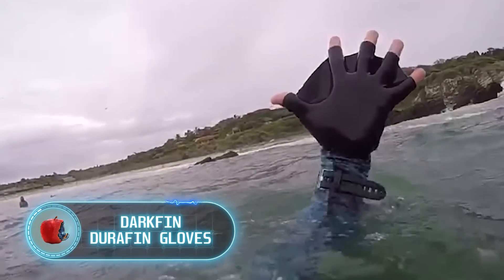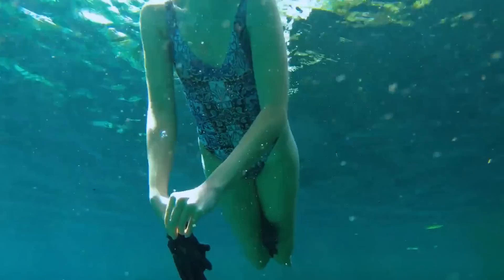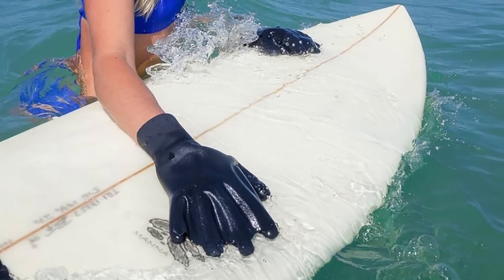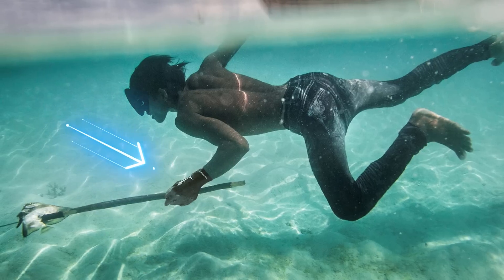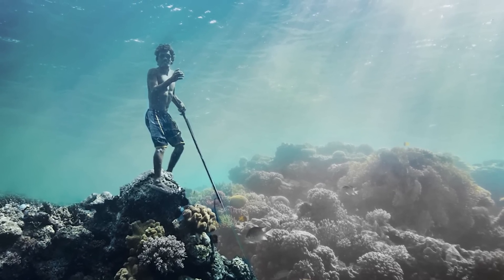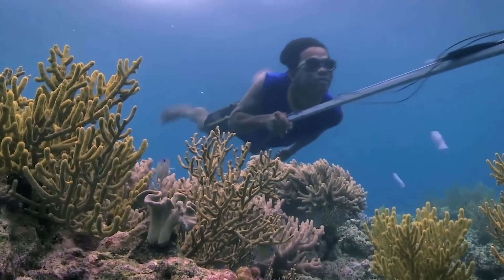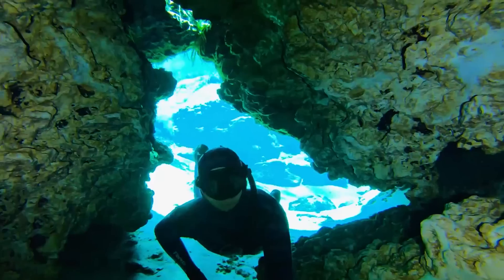Darkfin Durafin Gloves. There are many more cool devices for scuba diving worth a look, like Darkfin Durafin Gloves — webbed gloves made from a lightweight, non-absorbent material that provides a perfect grip on pretty much anything you want to grab underwater. Surfers, divers, kayakers, and swimmers around the world love these gloves, and they increase hand surface by 70%. Perhaps even the Bajua people, the sea nomads, would appreciate these gloves. The Bajua feel just as comfortable underwater as most people do on land — they walk on the seabed, are in full control of their breathing and body, and spear fish on the first try, all without any modern inventions or even wetsuits and flippers.